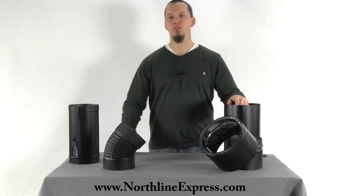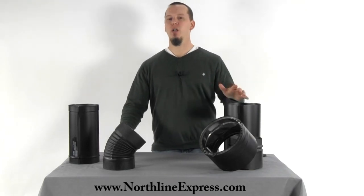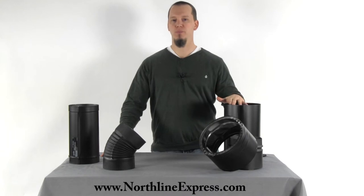Hi, I'm Joe Cochran from NorthlineExpress.com and in this short video I want to help you choose your brand of stove pipe. So before we get started I want you to remember, stove pipe is the connector pipe that connects your wood stove to your chimney.